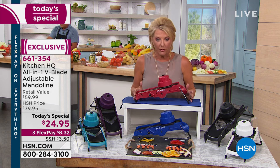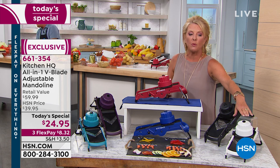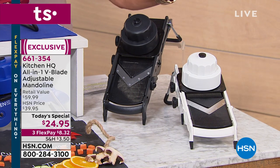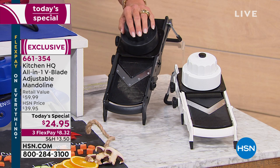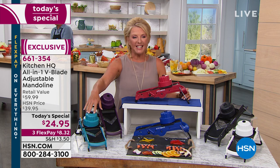Today's special offering is the Kitchen HQ mandolin. Over here we have the white, which is on extended delivery — it's already sold out, but if you want it and don't mind waiting a little longer, you can get it. If you want it right away, you're going to choose the black. Then we have the red, the plum, and the deep teal.